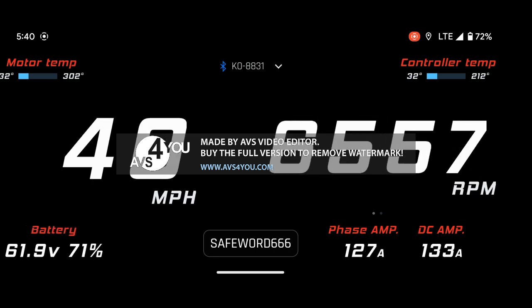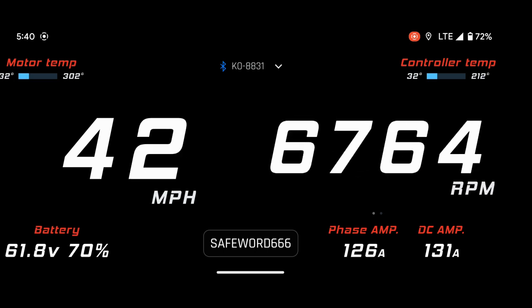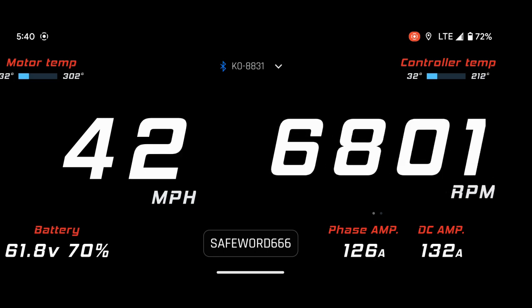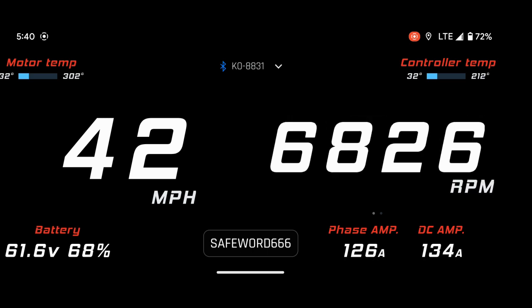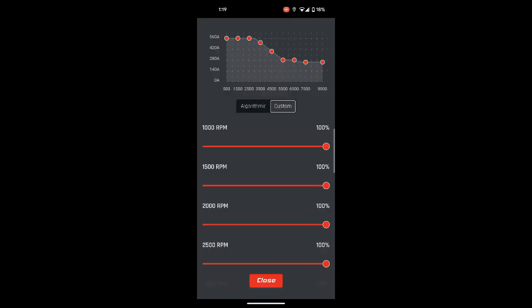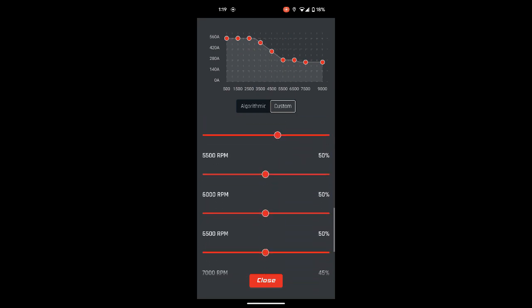Now set your screen record and go ride the bike up a hill. Review your footage and look at your max phase and DC currents. If you have 200 amps DC and a 60 volt battery, above your motor's rated RPM you should see about 175 amps.